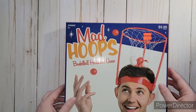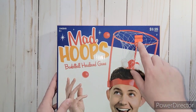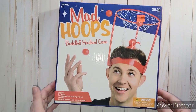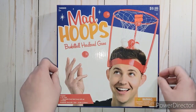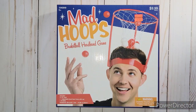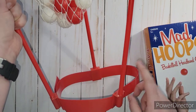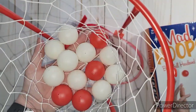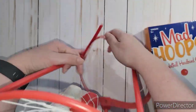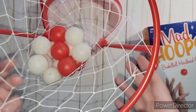I found this game called Mad Hoops Basketball Headband Game. There were no instructions on how to play it, but it was only $2.49. We were playing it last night while I was making dinner and we were having so much fun. It was really easy to assemble - it's got the net, the hoop, and then three stick things, plus the headband. It comes with 10 white balls and 10 red balls, and it's got little Velcro to adjust to your head size. You put it on your head and try to catch the balls inside the net.